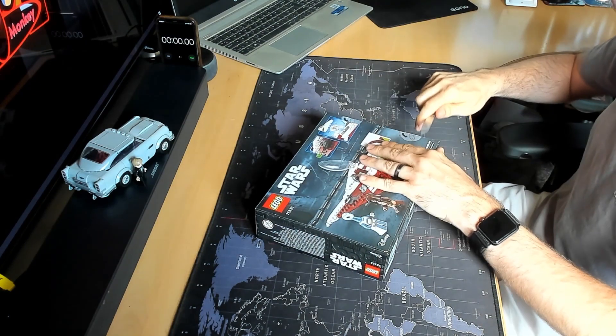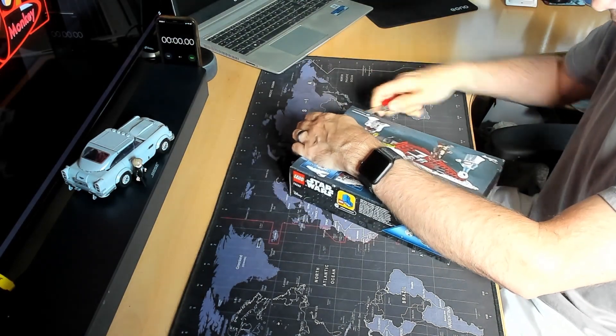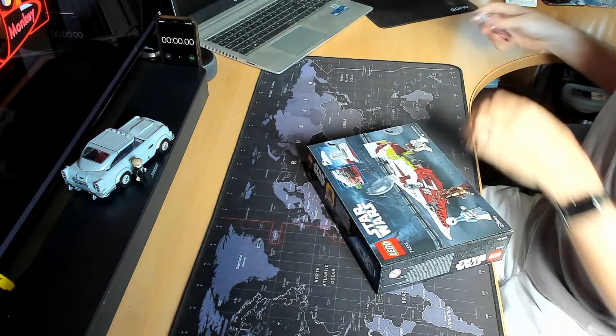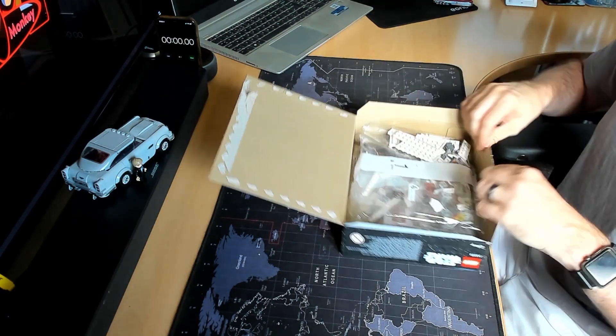Today's product review is for the newly released Lego 75333 model — that's Obi-Wan Kenobi's Jedi Starfighter, released to coincide with the new Star Wars Obi-Wan series on Disney Plus, although that was a couple of months ago, so Lego have a little bit missed the boat.